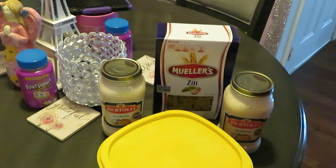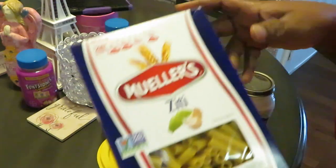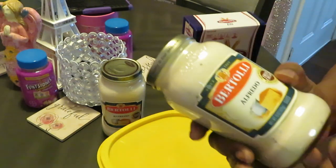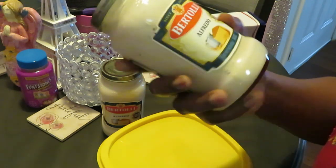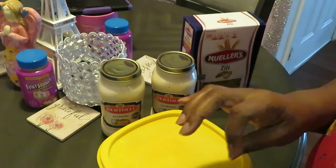Hey guys, it's Arica Misha in the kitchen and today we're gonna be doing chicken Alfredo — a nice quick easy meal. Today I'll be using Mueller's ziti pasta noodles and Bertoli Alfredo sauce. I got two Bertoli Alfredos here because I like to have a nice wet pasta. I don't like my Alfredo to be dry.